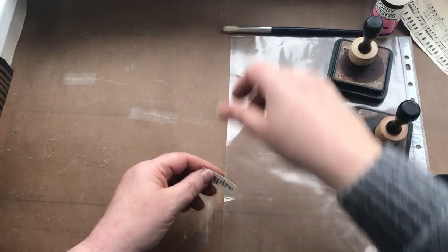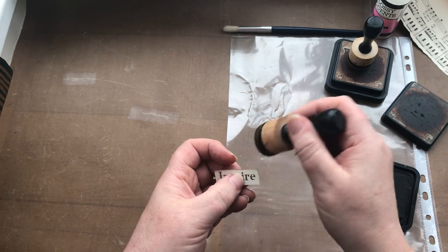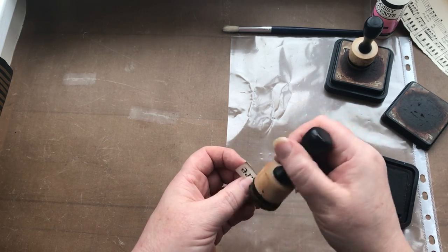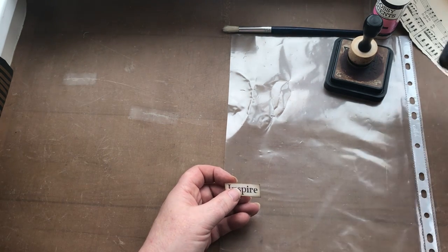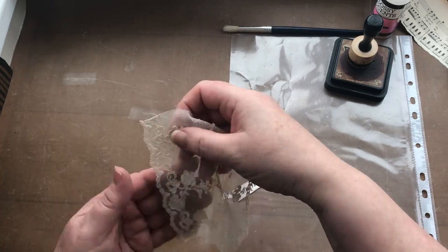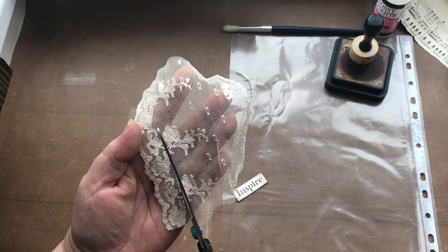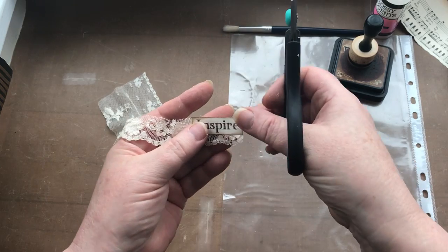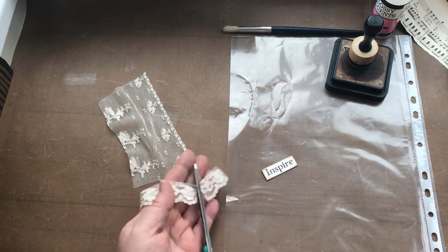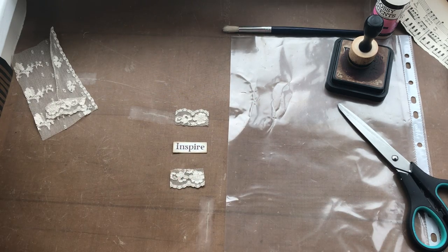I'm just going to ink up the edges of that word. This is going to be my starting point for making this cluster, because then I can build around it. I've also prepared some lace — this scalloped edge lace — and I'm going to cut a little bit of that off. I want some of the scalloped bits at the bottom and some at the top. So there's my two bits of scallop, and that's my word.